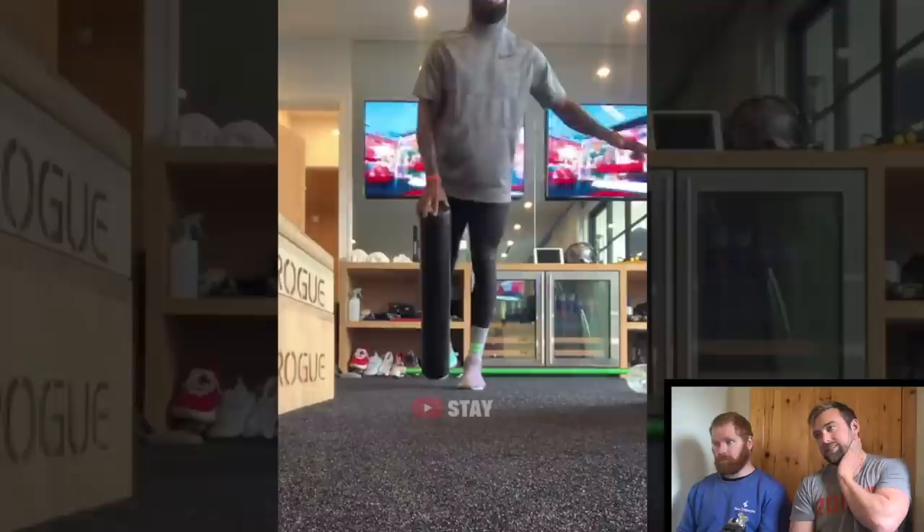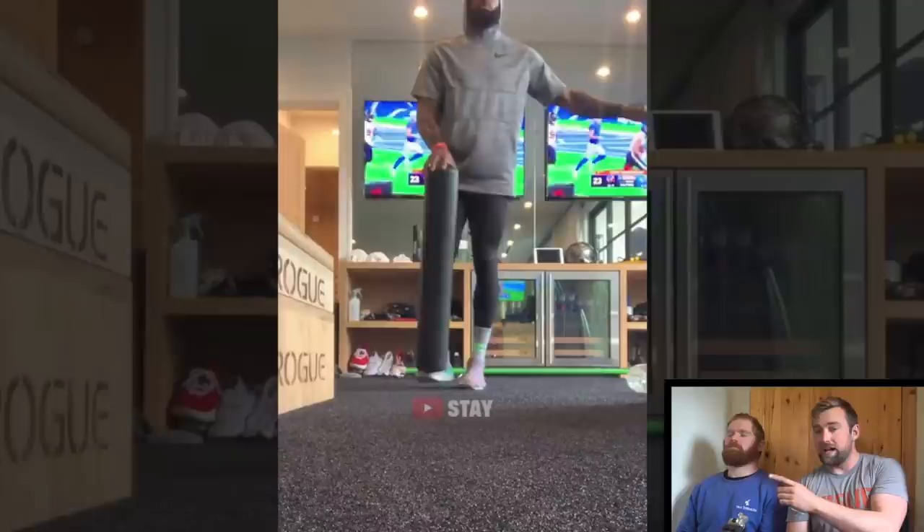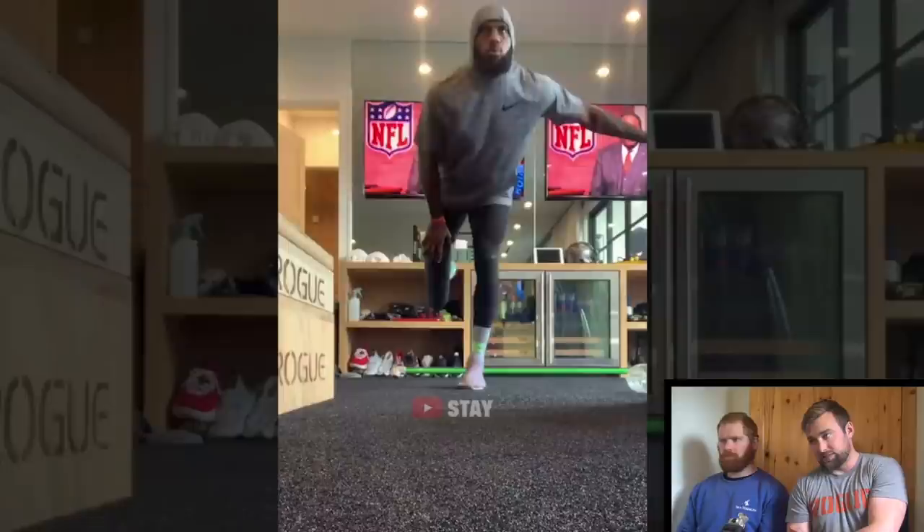This movement here is very indicative of probably an injury in that knee or a significant lack of proprioception. He's wearing extremely spongy shoes as well which doesn't help, but if you can't do this with a foam roller at home you need to look at your knee and ankle stability — the amount of movement he's getting there is not good.